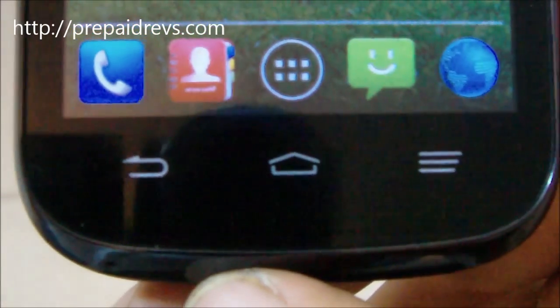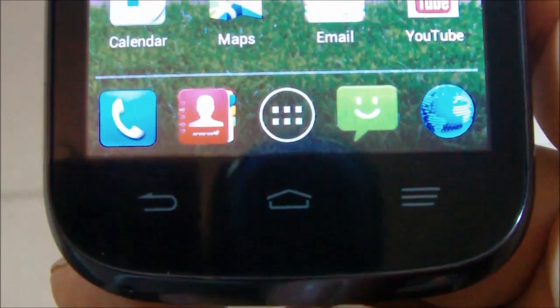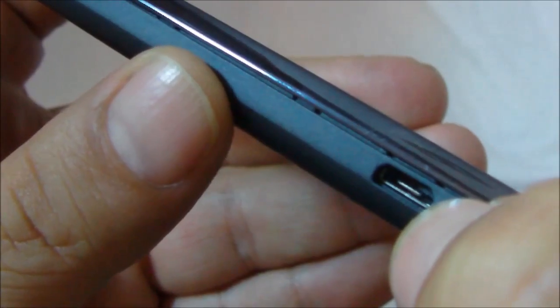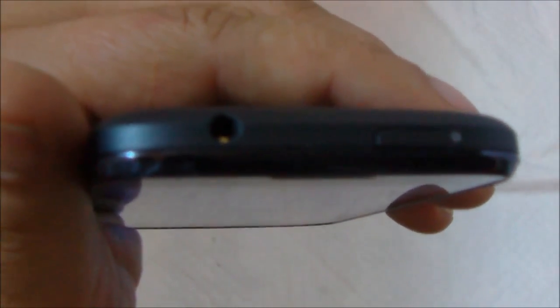The phone does have a light sensor, so the buttons do backlight in the dark. They're not the brightest, but they're pretty visible in the dark. On the left-hand side we have the charge port on the bottom left, and on the upper left you have your volume buttons. On the top you have your 3.5mm headphone jack and your lock/power button. This one does not have a dedicated camera button, so the right-hand side is blank.